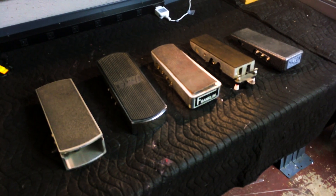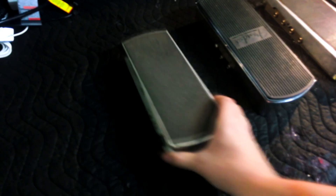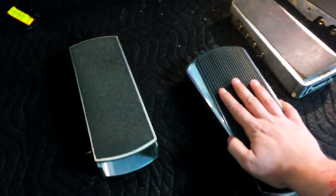This is a pretty good representation of stuff you might have already seen or may already have. On the left here we have an older model Ernie Ball — this is just a regular pot pedal. Here we have a Fender multi pedal, so this actually does tone and volume.